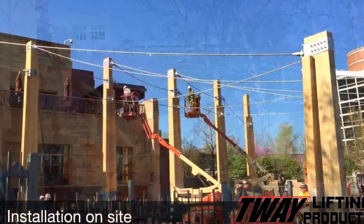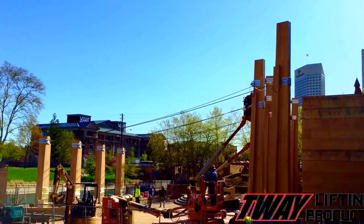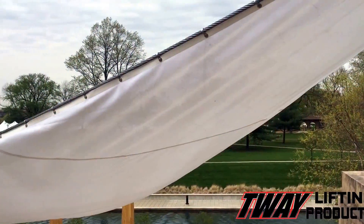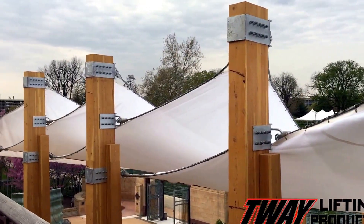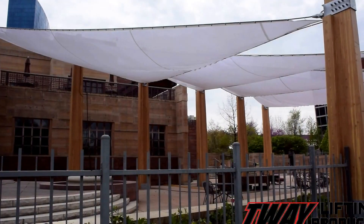That customer, the Idle George Museum of American Indians and Western Art — one of the country's most unique museums. Special kudos to F.A. Wilhelm Construction Company and Jonathan Hess of Browning Day Mullins-Dierdorf, who also designed the main building, teaming with Tway lifting products to make this great museum even better.